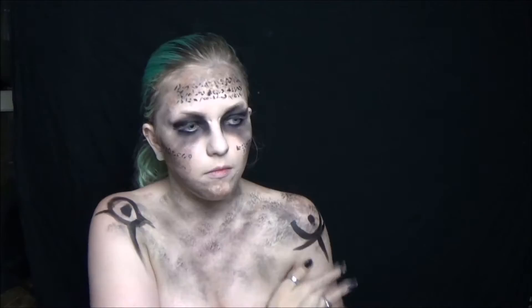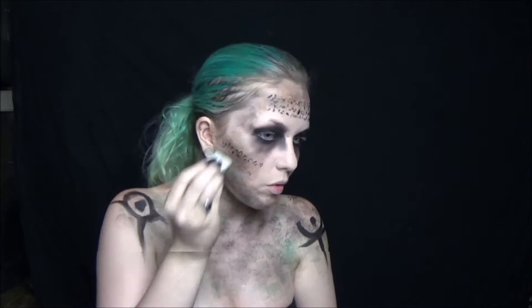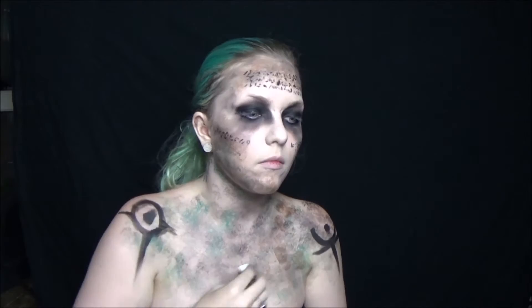Because the tattoos are quite messy, smudge them out using your finger. Then go back in with your brush and add different green tones, as she has a kind of green, moldy, mossy effect on her skin. Go over those areas with more green.